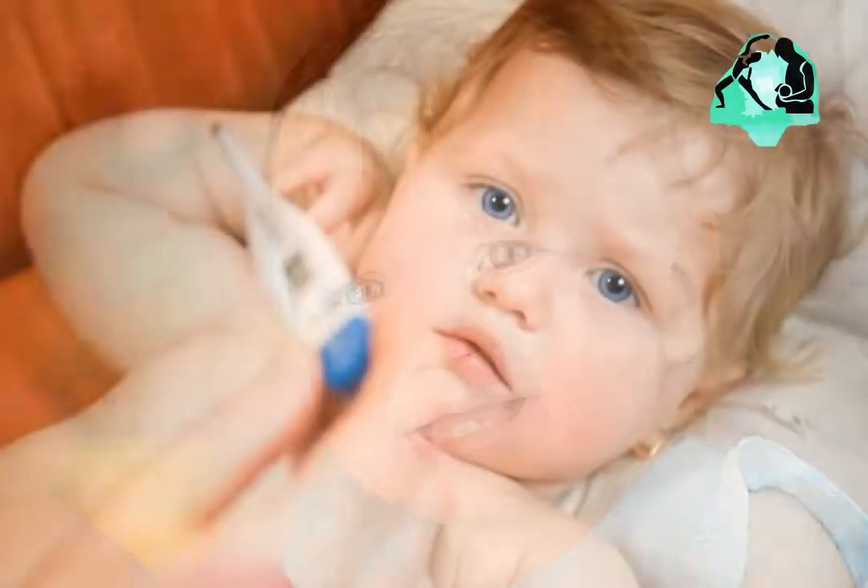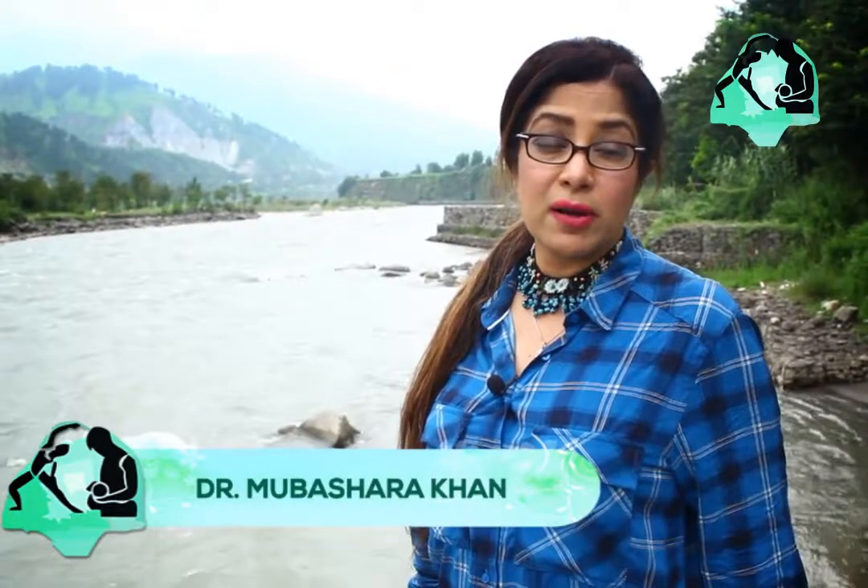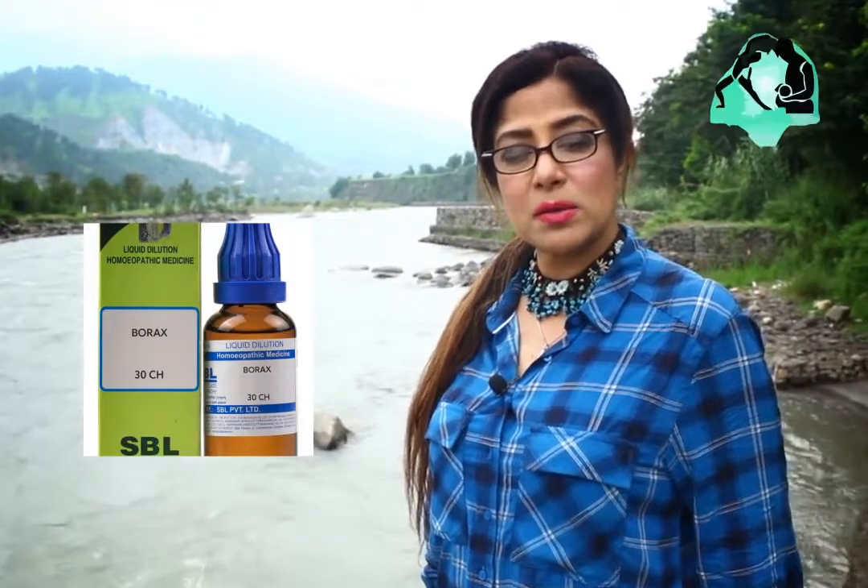When kids start teething they have a lot of pain, loose motions, sickness, and fever. There is a very nice and good remedy I'm about to tell you — you could give your kids Borax homeopathic medicine, B-O-R-A-X 30X.